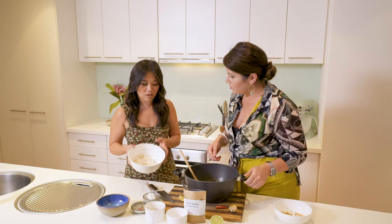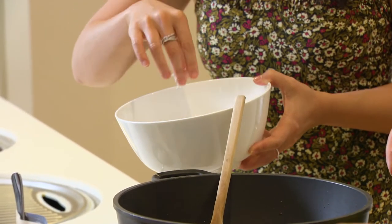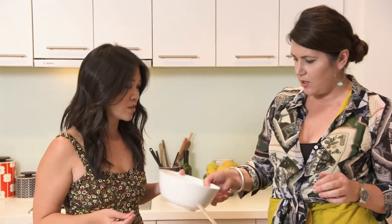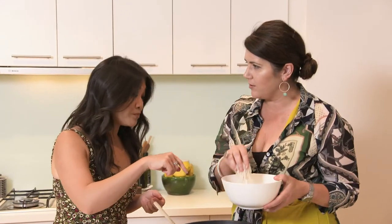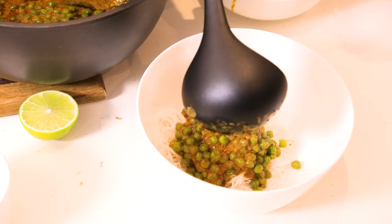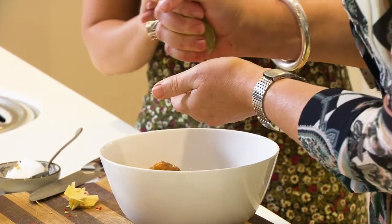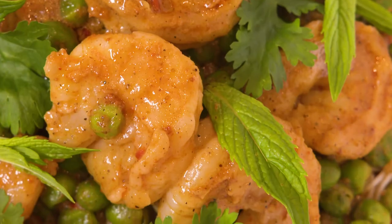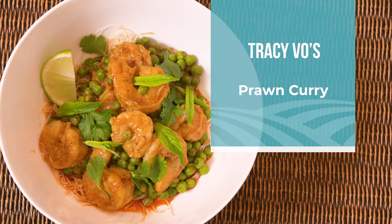So we've got our rice noodles already done — we boiled them and cooled them down just so you've still got that texture rather than them falling apart. Just put the noodles on top — yeah, put it on top, that's the easiest way to do it. Then you just squeeze a little bit of lime, and there you have it — the easiest prawn curry! I cannot wait. Thank you, Tracy. That's excellent. Hopefully it kills all the colds!